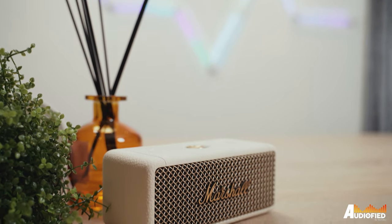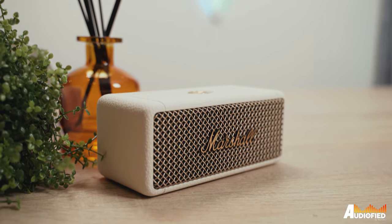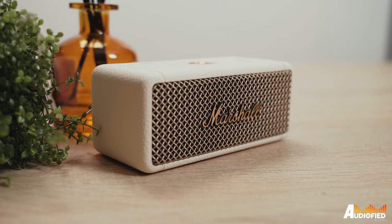Two years ago, I tried the original Marshall Emberton speaker and I was really quite impressed by it. It was relatively portable and it was a really good speaker at the time. So when I had the chance to try the Emberton 2, it was a bit of a surprise when I opened the box to see almost the exact same speaker inside.